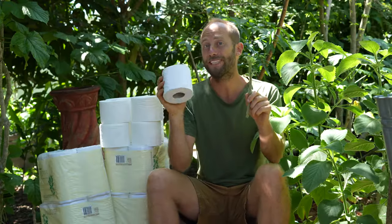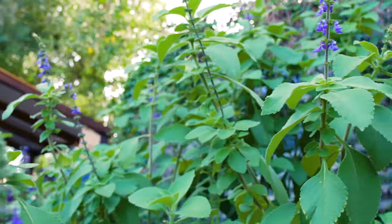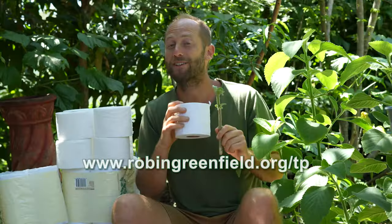Want to grow your own teepee? We will send you the cuttings or the seeds to get started. We've got a toilet paper plant for almost every region and climate.